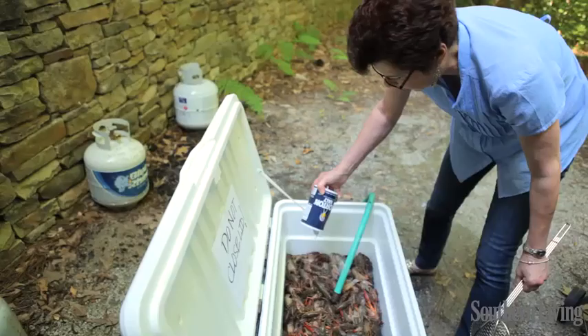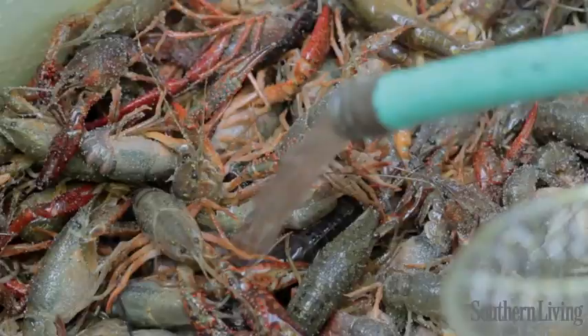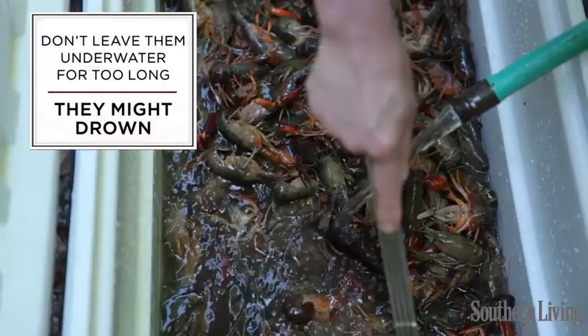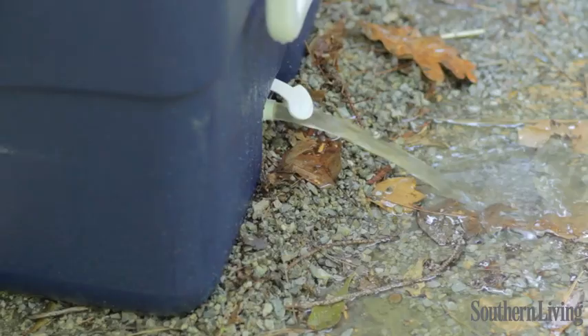This is just salt, and this cleanses them of any impurities and dirt. Then I'll cover them with water and stir them real good for about three minutes. Then I'll rinse them two or three times until you start seeing your water run clear.